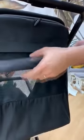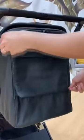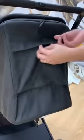If you don't want to open the ventilation, you can use this one as added storage. Just zip it back, then you can open this one for added storage.